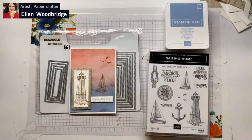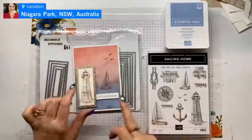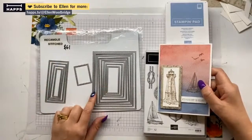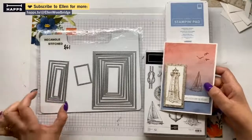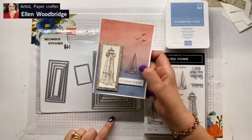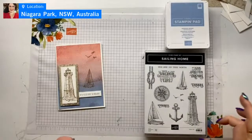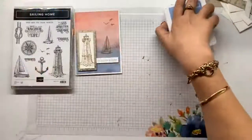We are good to go. Along with the Sailing Home and the ink and the paper, I've also used three of the stitched rectangle dies. I normally use the nesting stitched rectangle dies, but I've used these longer, skinnier ones and they work really well. I've used the largest, the second largest, and the smallest for this card.